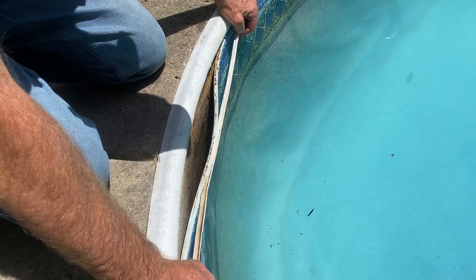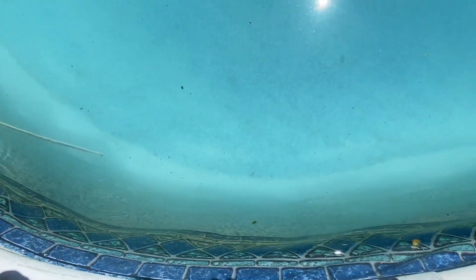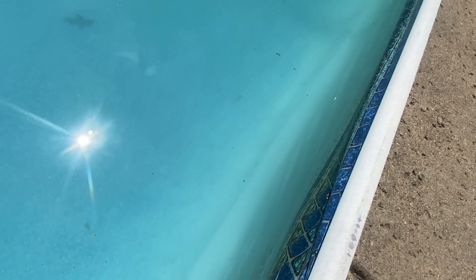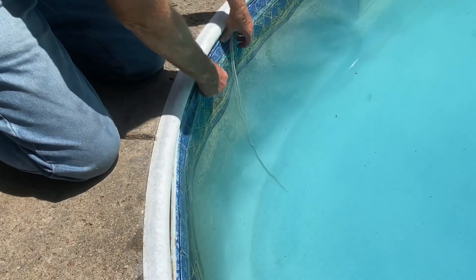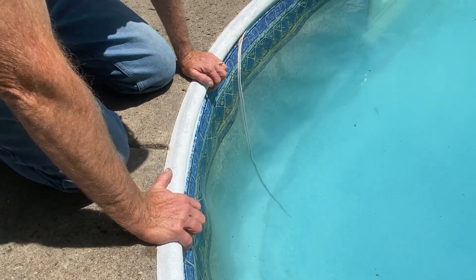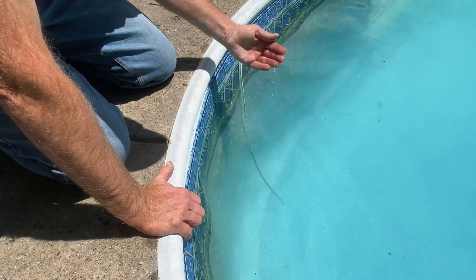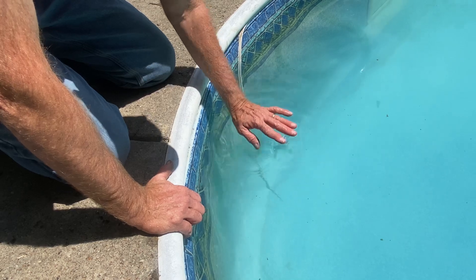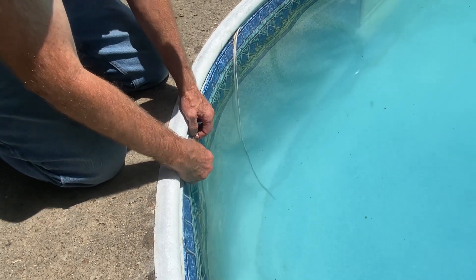This is a classic pool where you'll need to use liner lock to keep the liner from popping out whenever this floating occurs. I tell customers who have liners prone to floating to keep it full of water — even to the brim. Whenever it's raining, you don't want to backwash or lower the water level at all. If you backwash water out, it gives the groundwater more room to come in and float the liner higher.